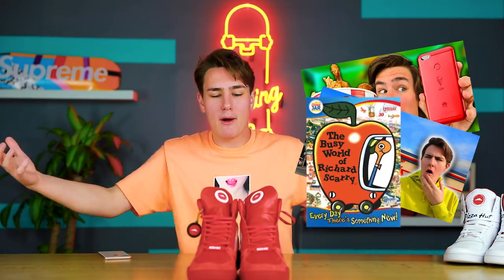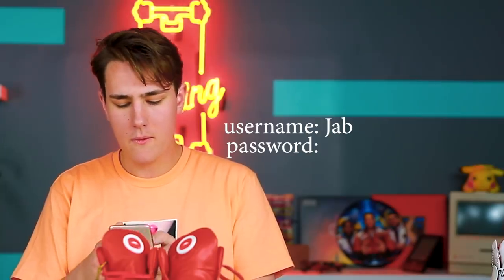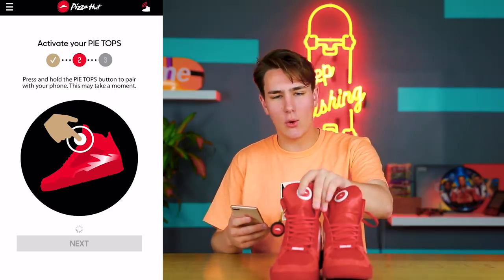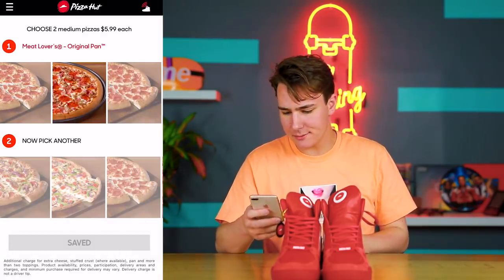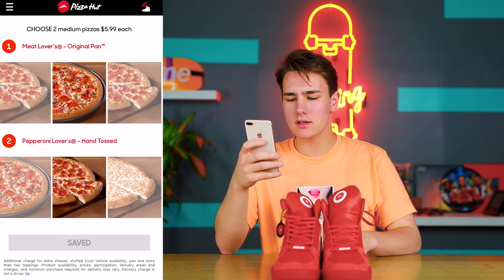Drop a like if you want me to keep doing these brands making weird products — KFC's making phones, making drones, Apple could be making a car tomorrow. So search up 'Pie Tops' and you'll find the app. From there, sign in with your Pizza Hut account, then activate Bluetooth on your phone and activate your Pie Tops by pressing the right tongue and holding that down. In the app, pick the pizzas you want to set as default. Let's go with meat lovers and pepperoni lovers — save as default. When I put these pizza-ordering shoes on my feet, pizza should order.